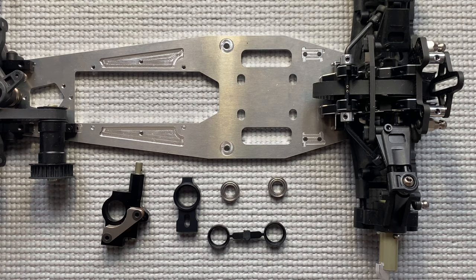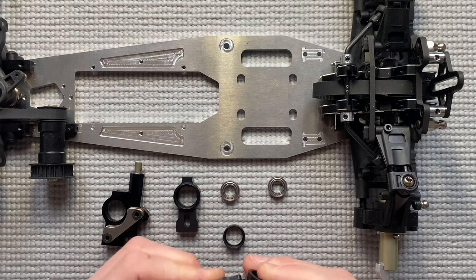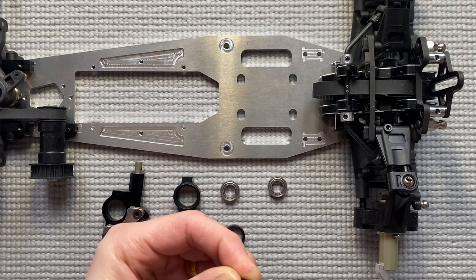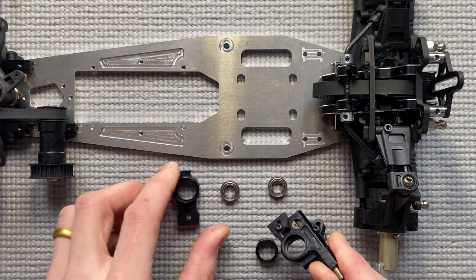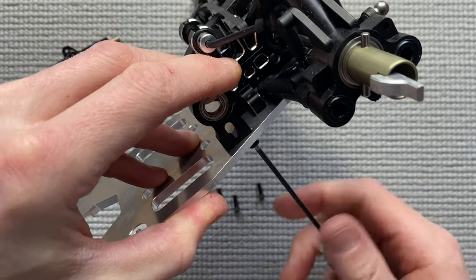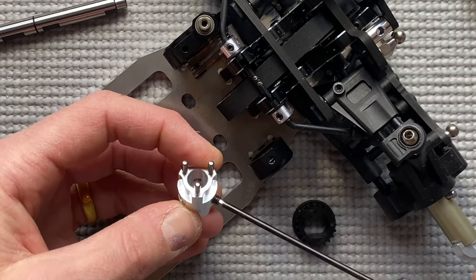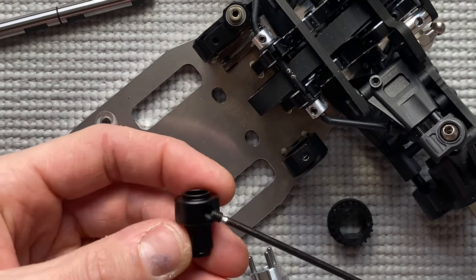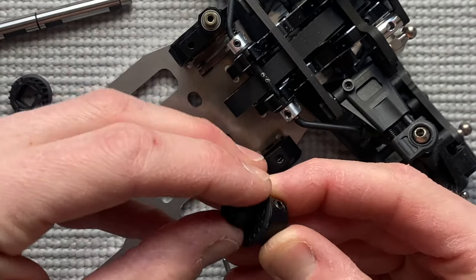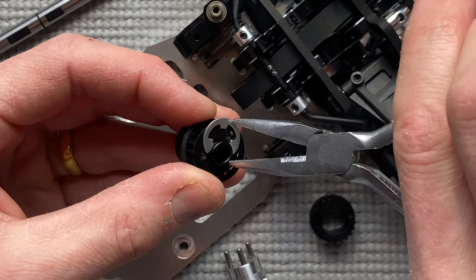Now the assembly of the main shaft mount and the brake mount. Make sure that the plastic insert is smooth. Take off the plastic and make it smooth, then put in the inserts. Put in the bearing and install it onto the chassis. Now install the main shaft onto the car using the set screw. Also prepare the pulley holder for the outside — make sure it's smooth and clean. Hold it with a clip and use the pliers.